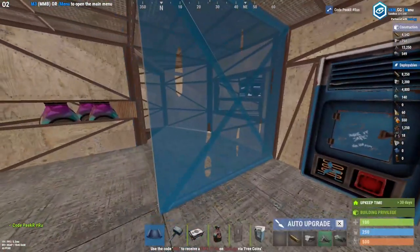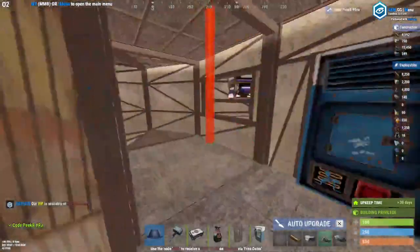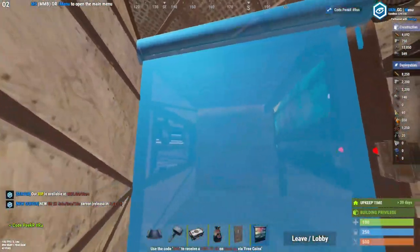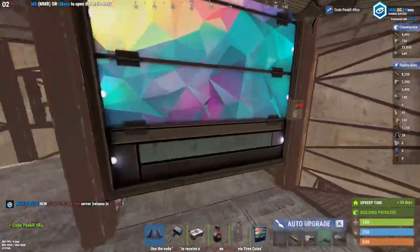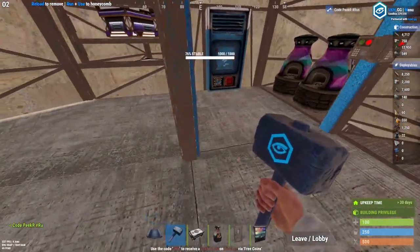Add a wall right here and some more frames where you will fill in with garage doors. That's basically the second floor done — you can also place some boxes around here, a research table, or a repair bench if you want.